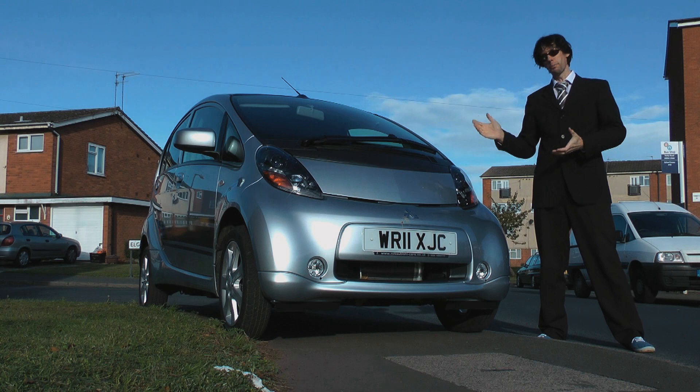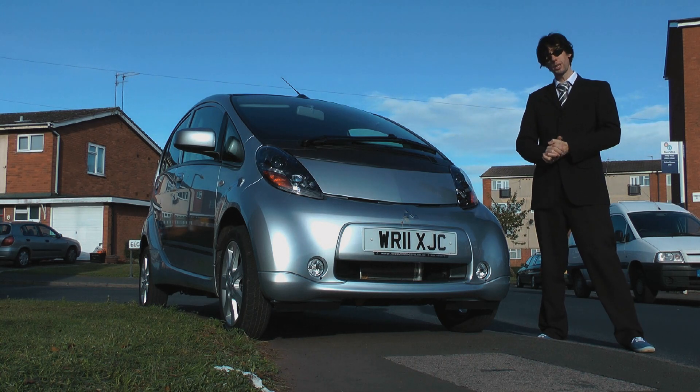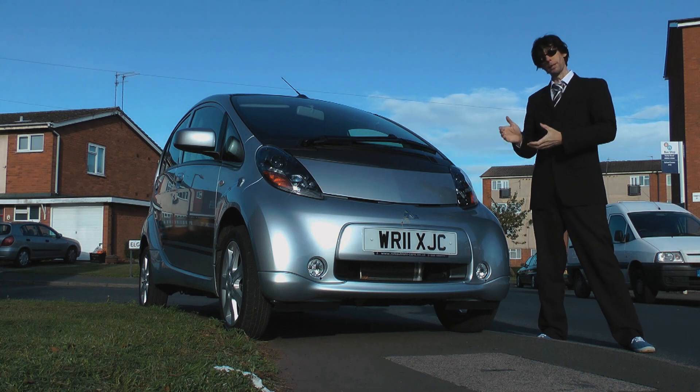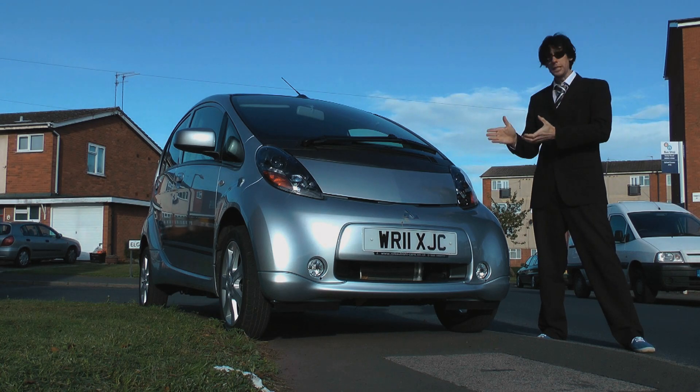This is the Mitsubishi iMiEV. It's not a hybrid — it has no internal combustion engine whatsoever, and you fuel it simply by plugging it into a normal household power supply. It is genius.